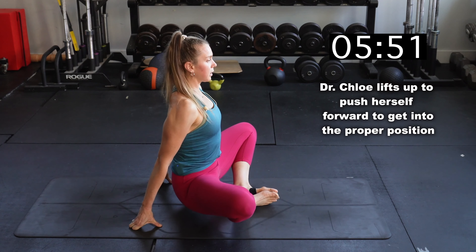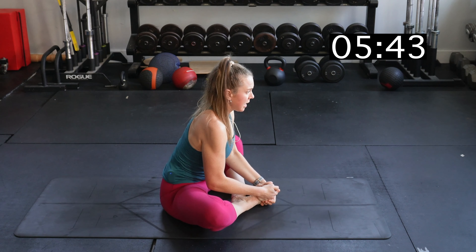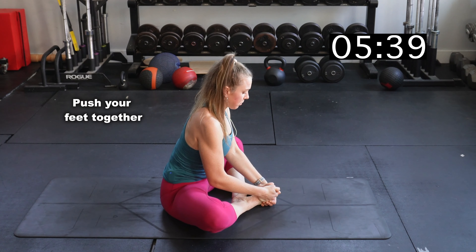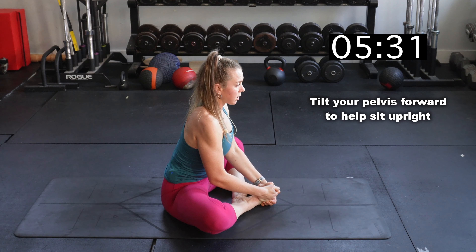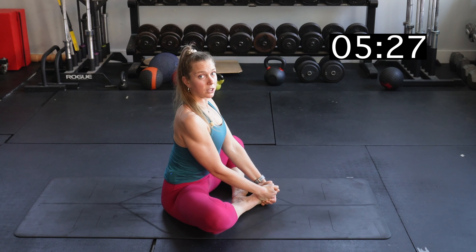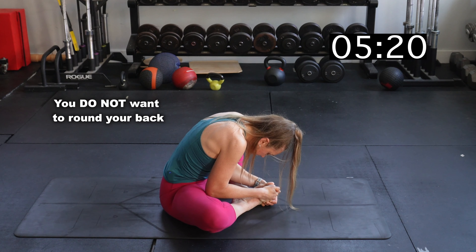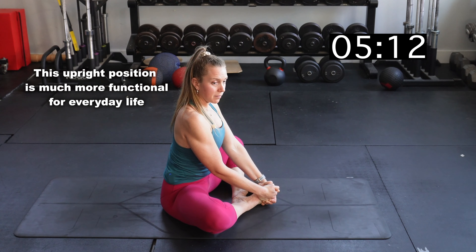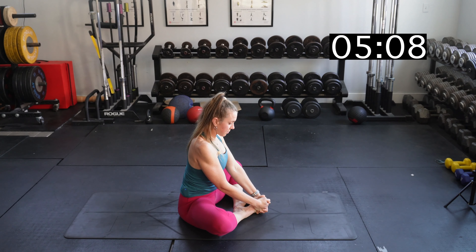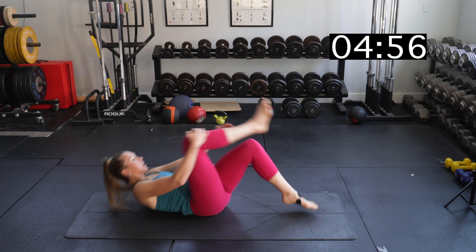And now butterfly stretch — I'll show you from the side. Feet are together, and you can see how I push myself forward a little bit, try to arch my back, and then sit my pelvis down. I'm really pushing my feet together — my whole foot: pinky edge, big toe, heel — all pressing together. Then I'm rocking forward on my pelvis, trying to stay as upright as I can, with my middle back pretty flat. I'm not rounding forward, because it's important to work in a functional position. In 10 seconds we're done with this stretch — you should really feel this through that inner thigh area.